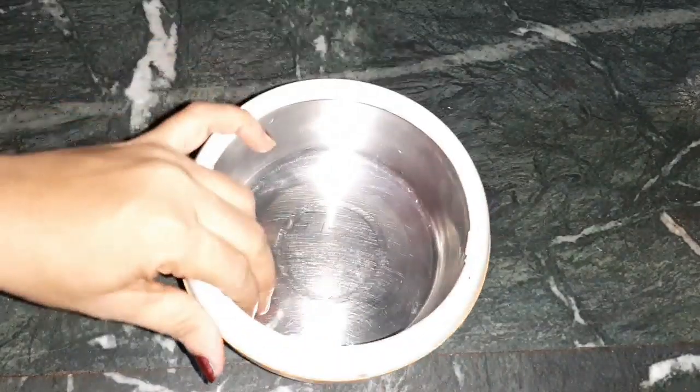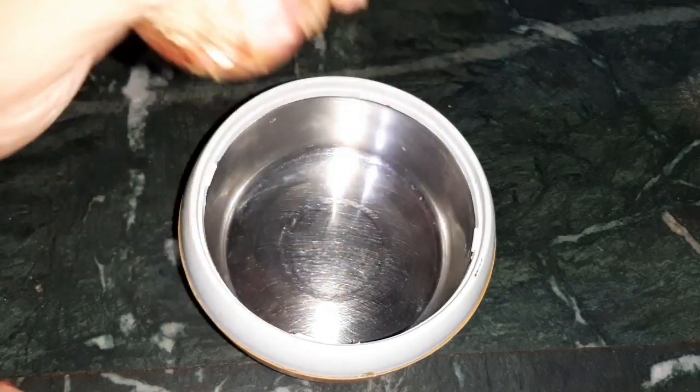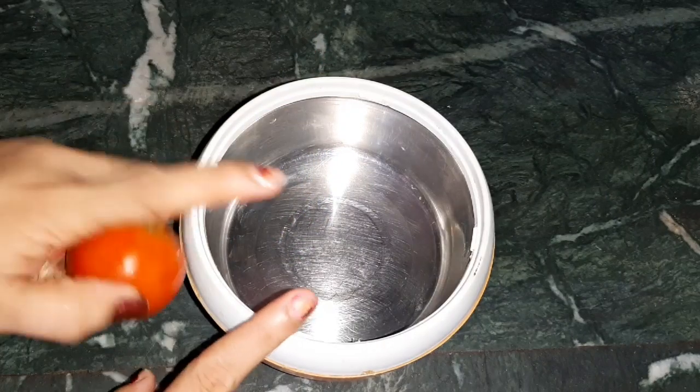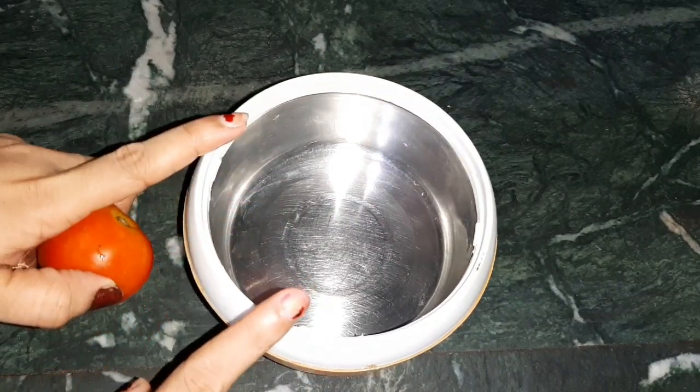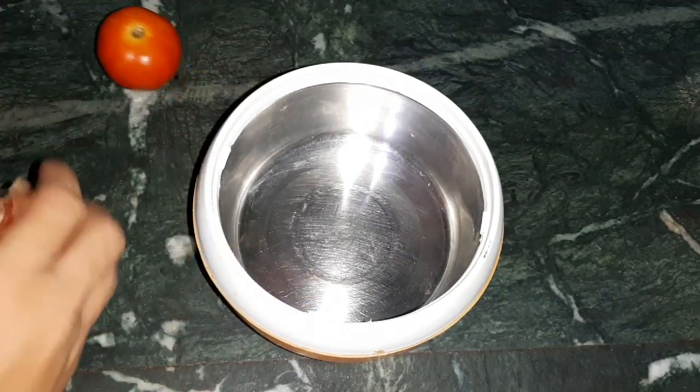So friends, I'm going to tell you — take a clean bowl and you have to take these foods: 1 onion and 1 tomato. These two things will help you get rid of the fat and the love handles. I will tell you how to use them.